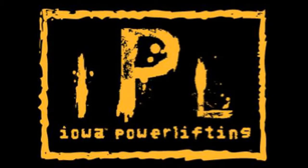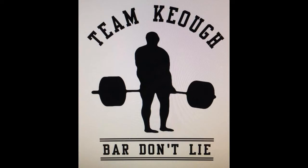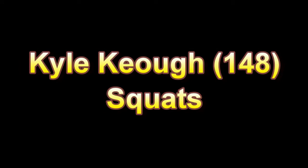Hey folks, Kyle Keough with some new training footage for you. You are going to see in this video some squat training that I performed today. I am starting the next phase of my training, and in this next phase, the volume is going to be reduced considerably.